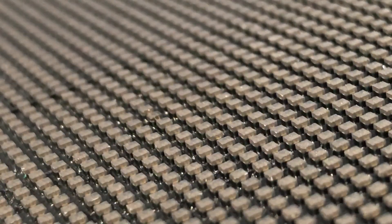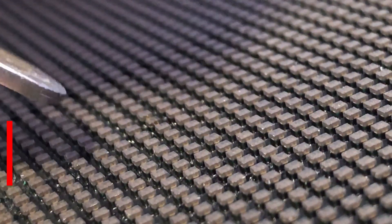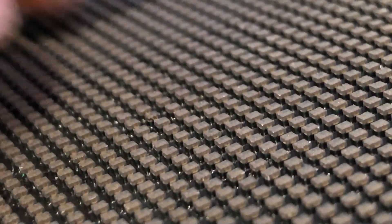After cooling, the pixel is going to be attached to the PCB board firmly. All we need to do is just use alcohol to clean it, and that's it. Thank you for watching.